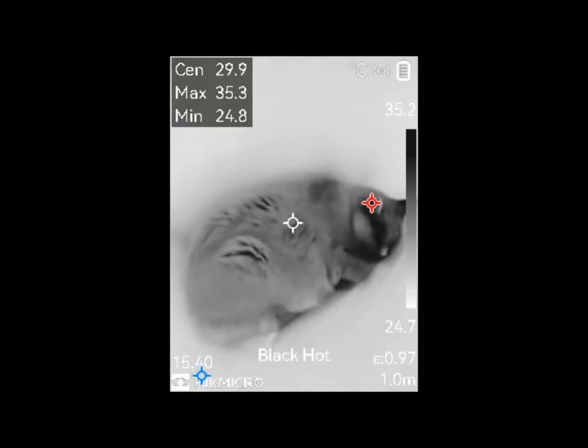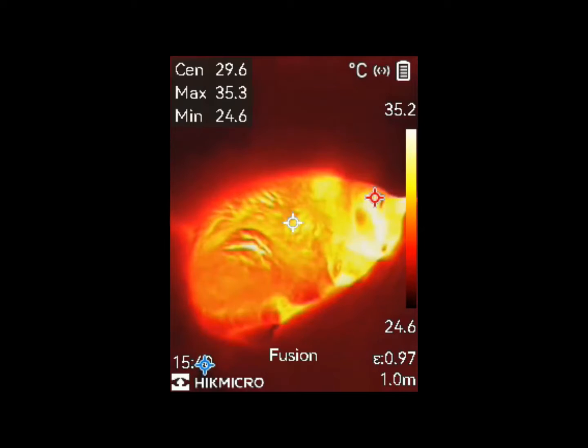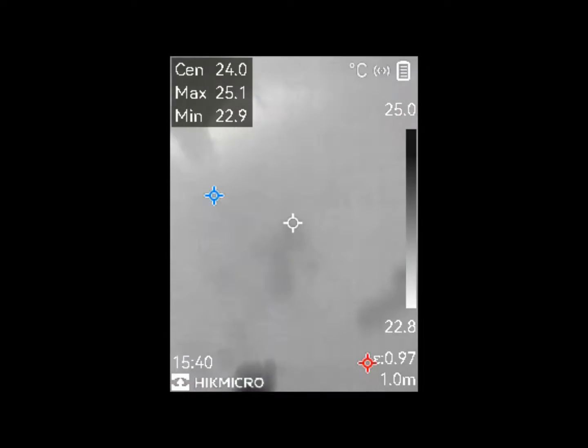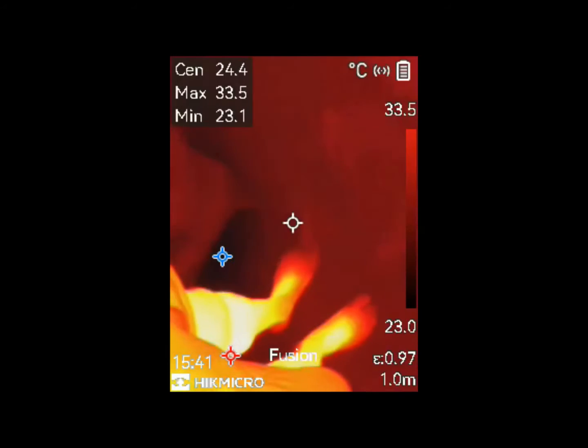The B01 thermal camera's Li-Ion rechargeable battery is operational while charging, enabling the use of a power bank to sustain its power supply when outdoors. Battery life is 7 hours of continuous operation with a 4-hour charging time. There is no quick charge support.